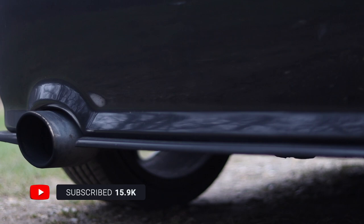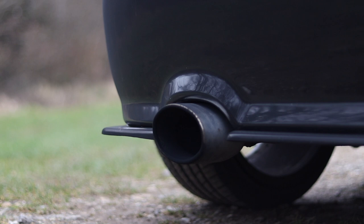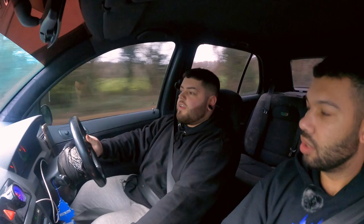Was the exhaust custom made or off the shelf? I actually bought it second-hand. It's got a two-and-two-sevenths — or two-and-a-half-inch — downpipe, two-and-a-half all the way back. That's kind of what people normally go for; with different turbos people normally move to a three-inch. It might be a bit overkill on my turbo since it's not particularly big.